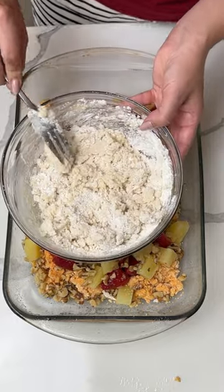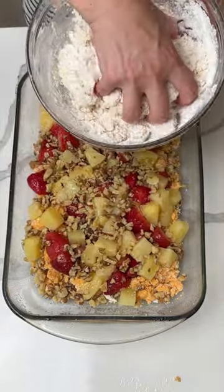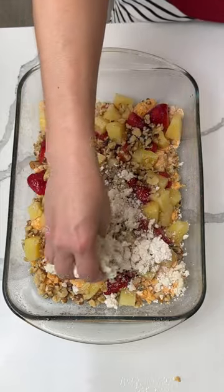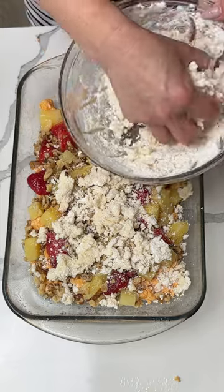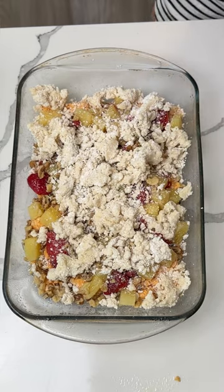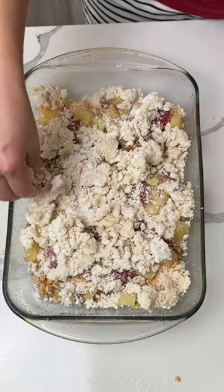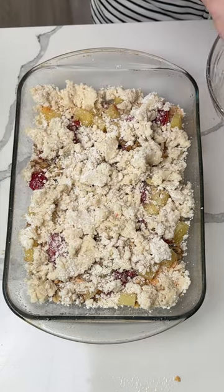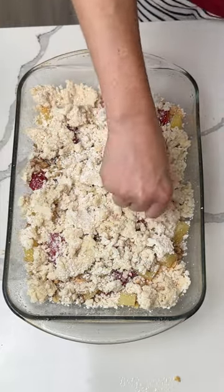Once that's nice and mixed, I move the bowl and use my hands for this part. We just sprinkle the crumble right on top of our pineapple, strawberries, and walnuts — on top of that orange supreme double crust at the bottom. Just break up those big chunks and let it fall where it wants. So easy, so delicious.